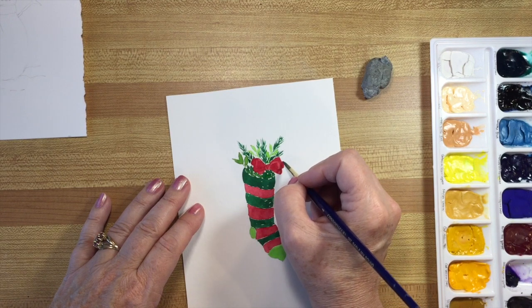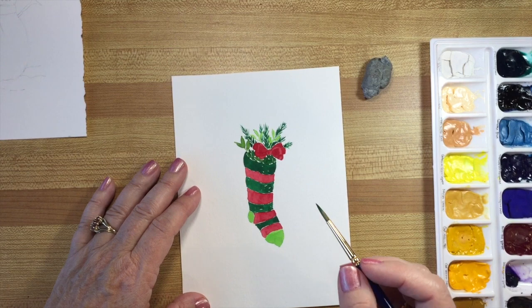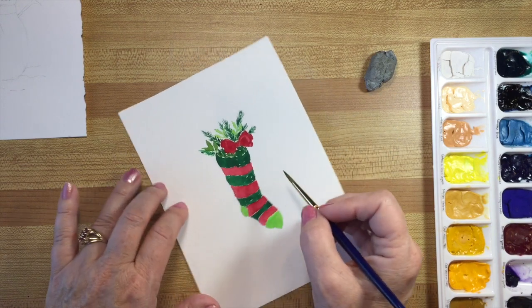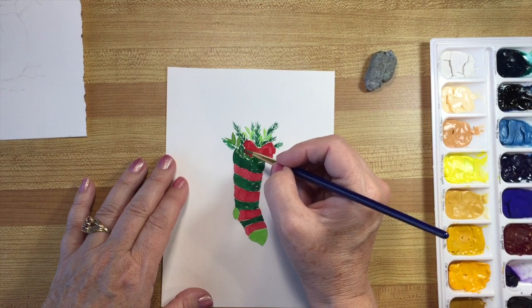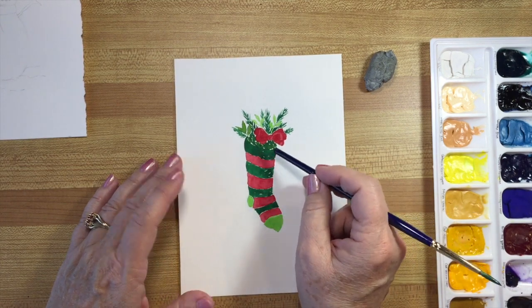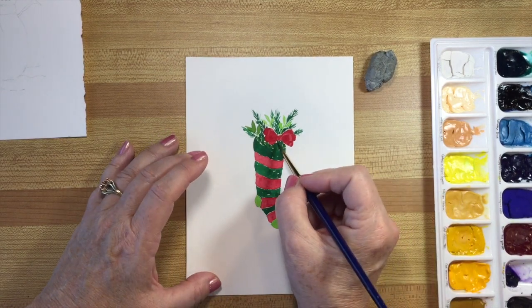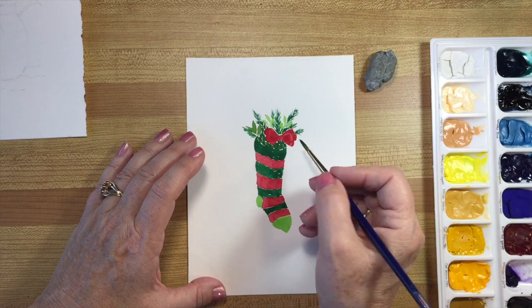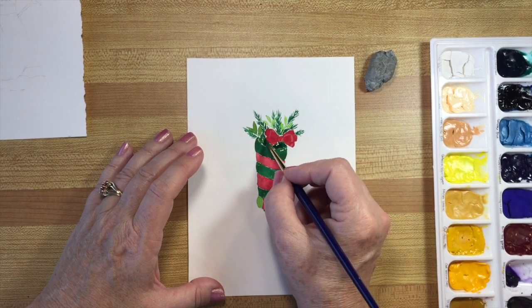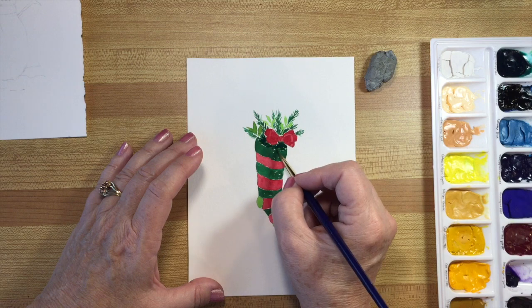In retrospect I wish I'd painted the heel or toe a different shade, but it doesn't matter. What I'm going to do is darken the greenery underneath the bow and around in here. I've added a little bit of Prussian blue into the dark green and I'm just going to plop it in there — taking some water out — just so that there's more contrast with the Hooker's green of the base.